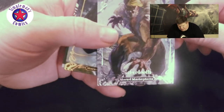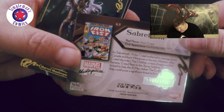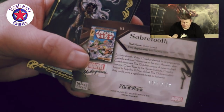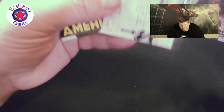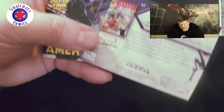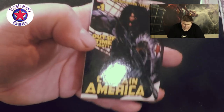Moving on — here we have a Sabretooth, number 1484 of 1499. Better late than never, got a Storm. I like showing you guys the backs so you can see them. And then a Captain America number one — trying to get that glare out of there for you.